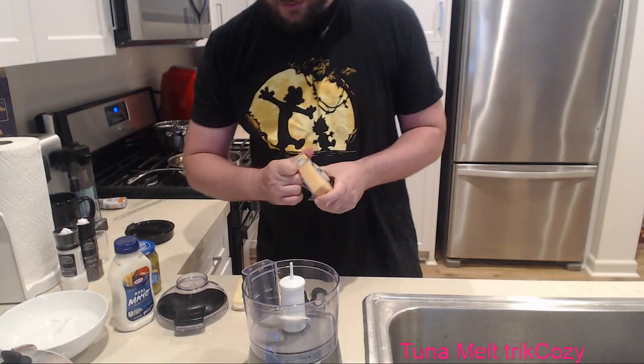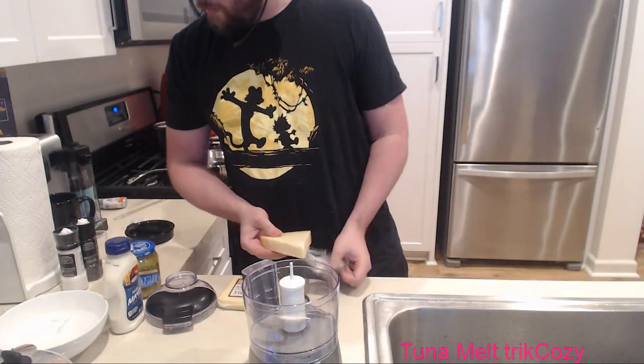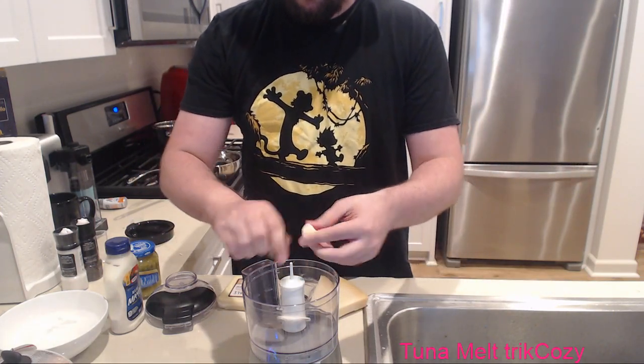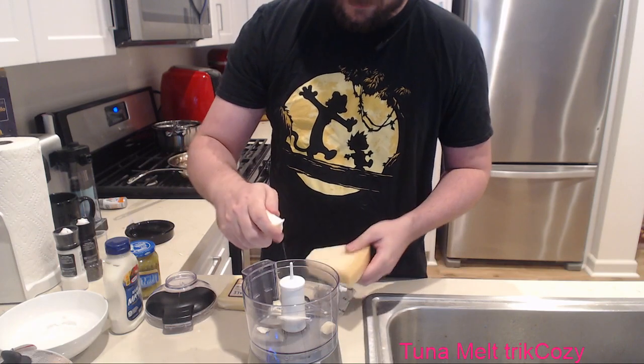I need to do one more cooking stream so I know I'm committed. I'm monitoring how they do and whether people like them. If they continue to do well, we will look into making it a regular 'Trick Chef' series. It worked! Easy. Remember, we want to have chunks as small as possible.